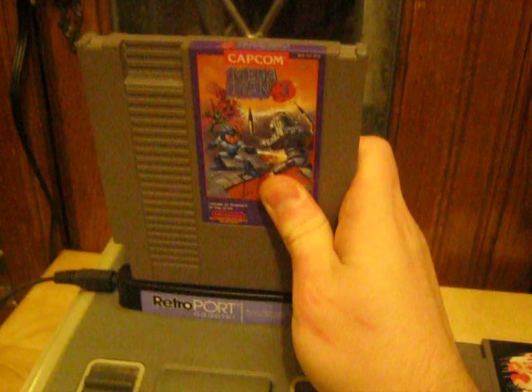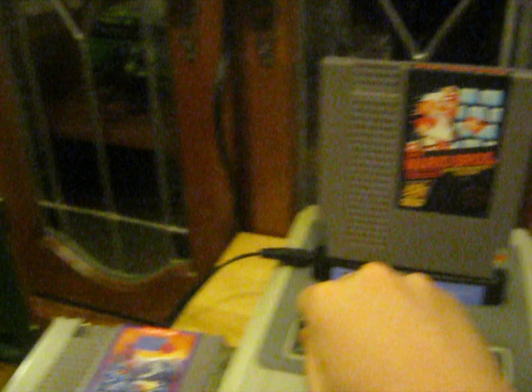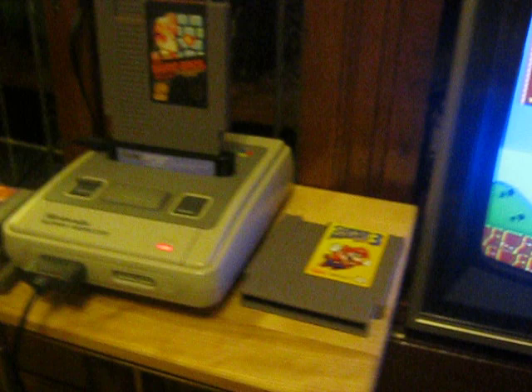How about Super Mario Brothers? Because everyone wants to know — does Super Mario Brothers work on this clone? Of course it does. Before I play Mario Brothers, I should mention that this thing's NOAC is actually pretty good. The NOAC on this will support almost all of the NES library.